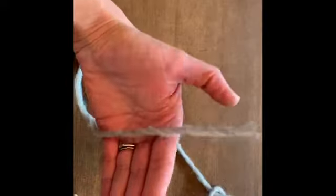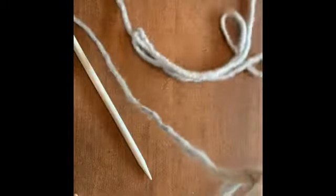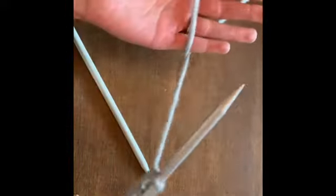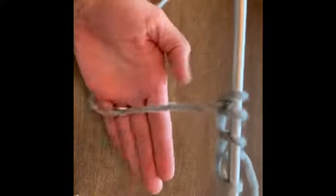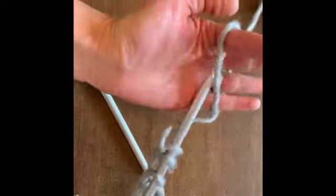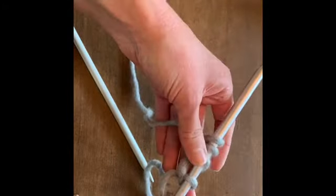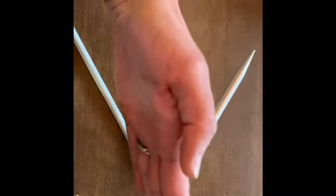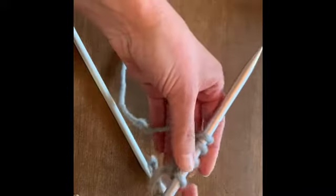Parallel, over, and through. You keep doing that until you have the amount of stitches on one needle that you want. This will become the width of your scarf — how wide your scarf is.